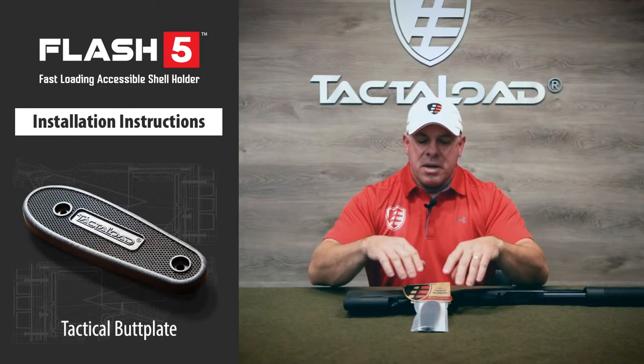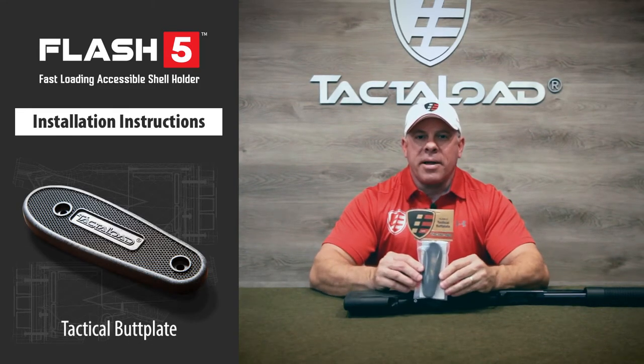Hey Shooters! In this video, I'm going to show you how to attach the tactical butt plate to your Flash 5 stock.